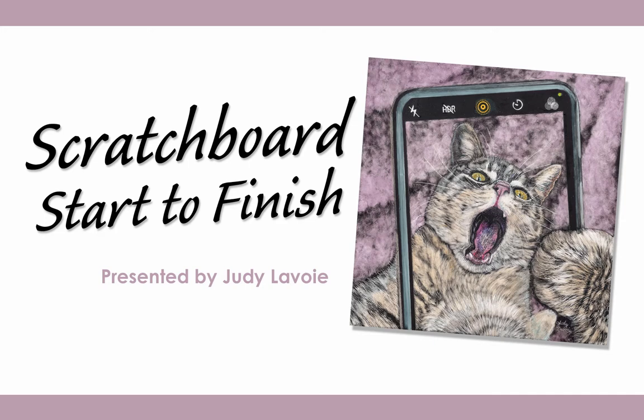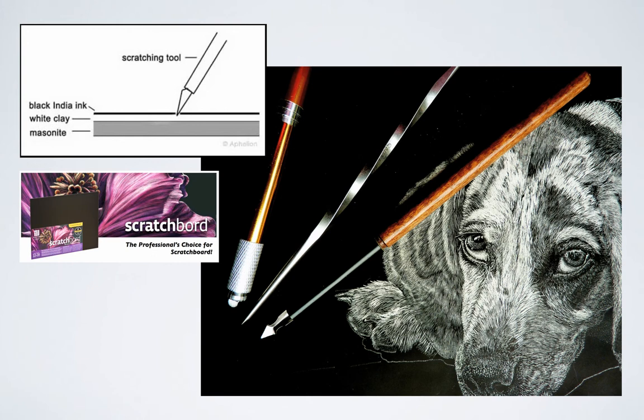Hello, this is Judy Lavoie. Thank you for joining me for Scratchboard Start to Finish. I create my scratchboard art on a board manufactured by a company called Ampersand Art. It's a rigid hardboard that has a white clay coating covered with a very thin layer of black India ink.